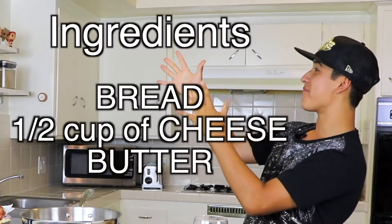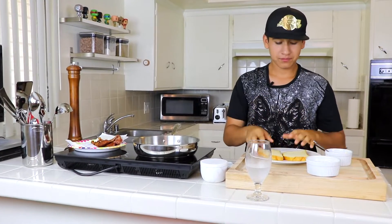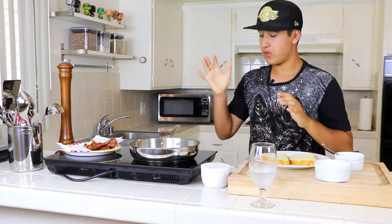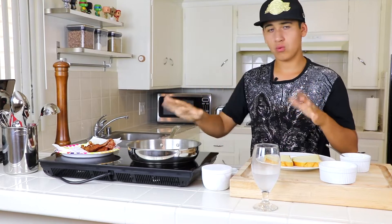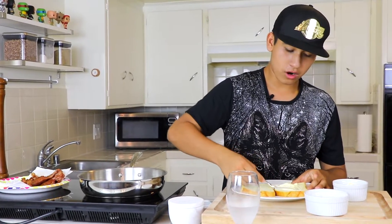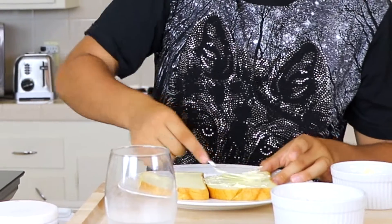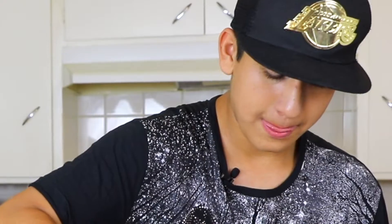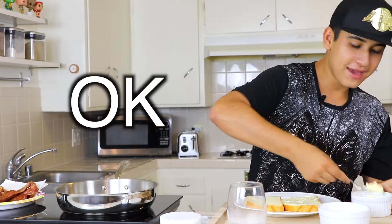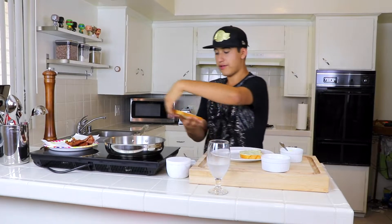These are some ingredients you need. We're gonna grab our bread — I put the pan on medium heat to warm it up. We're gonna grab our butter and put it on one side of the bread. Make sure to get all over the corners. Then butter the other side of the bread.